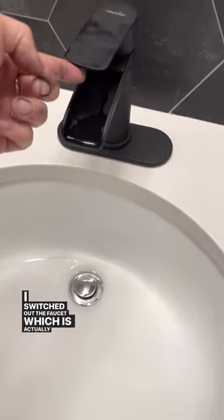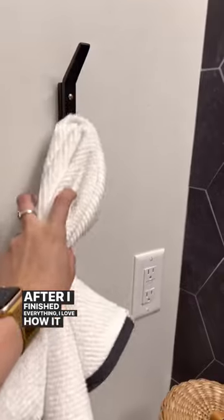I switched out the faucet which is actually pretty easy to do yourself. After I finished everything I love how it turned out.